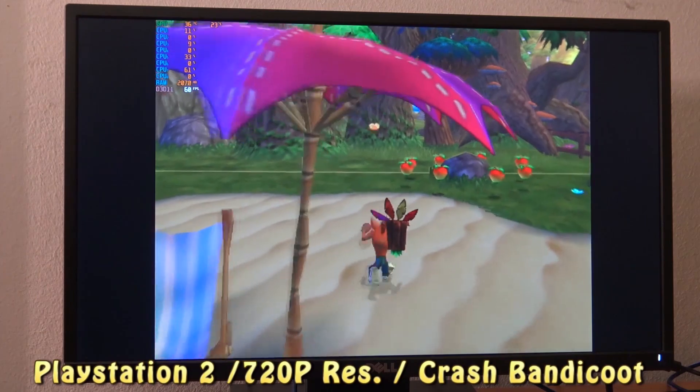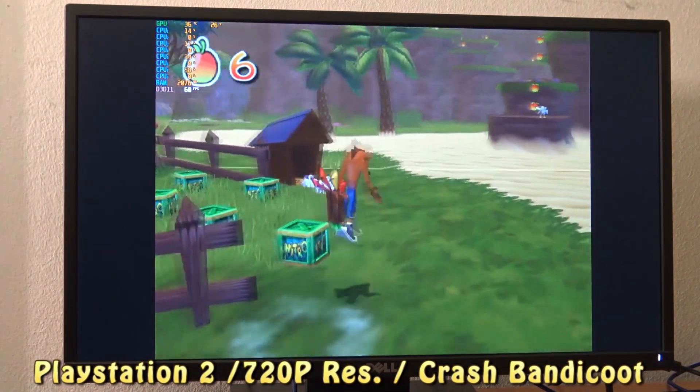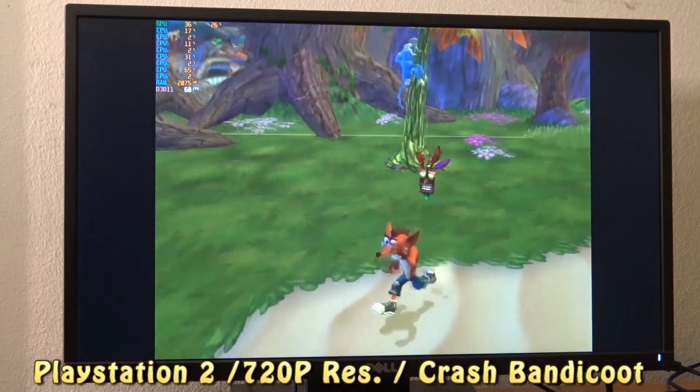PlayStation 2 is playable on this old graphic card. 720p is the maximum I can get out of it, but there are some games like Datalive 2 that were not running very well, so I needed to lower the resolution, basically running on native resolution.